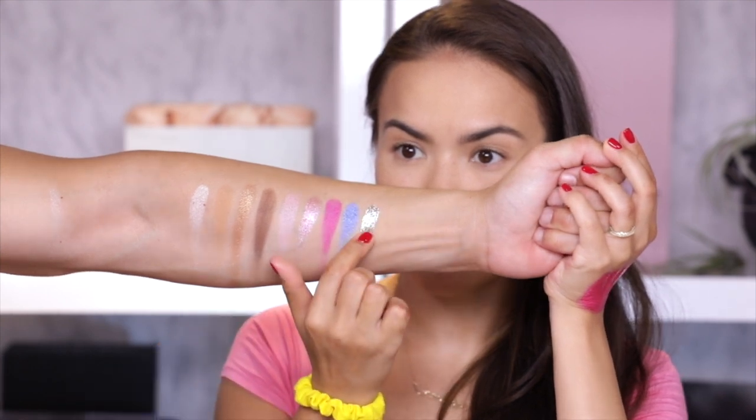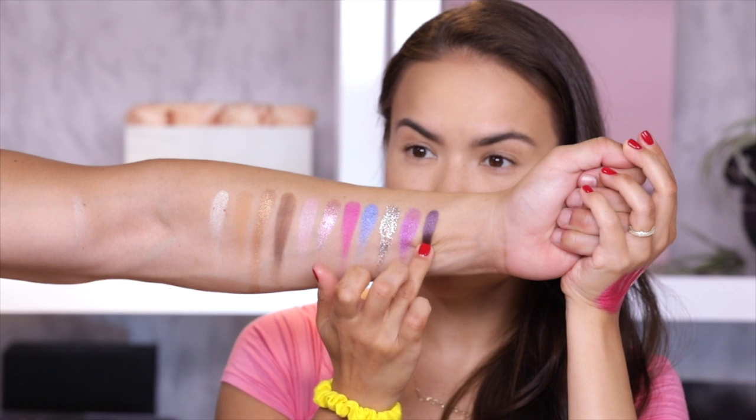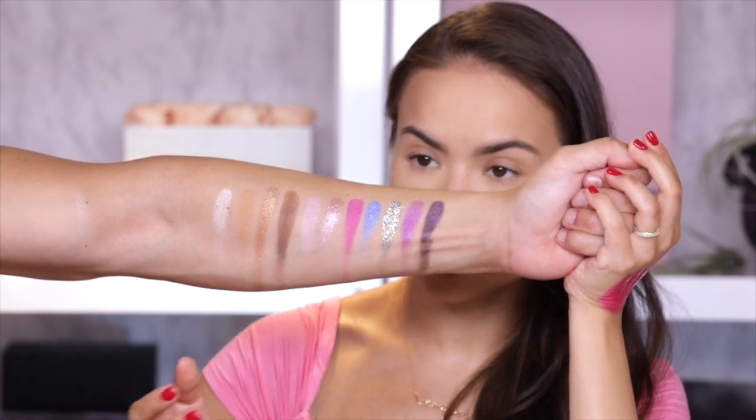A glitter — that is a mighty smooth glitter. Another foil shade. And last but not least — oh my God, this looks stunning.